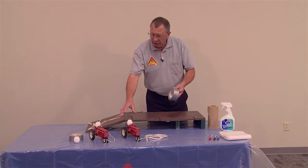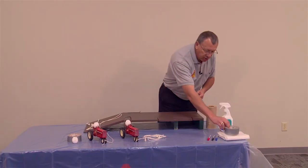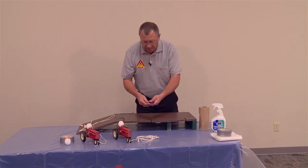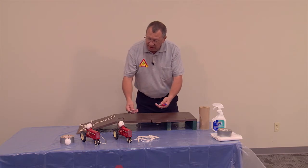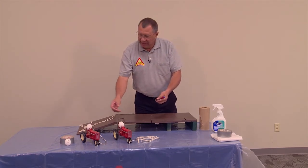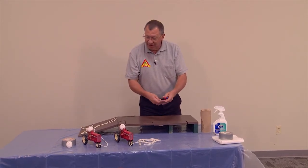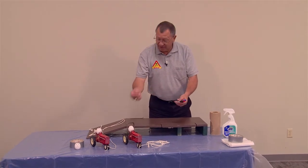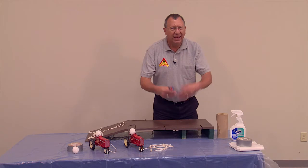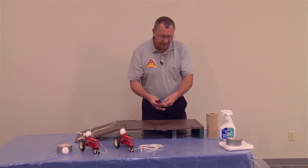We'll be putting the seat belt on him, and we also have some markers here. Mr. Good Egg's got the smile, and Amy was telling us at her safety day she divides the kids up into groups. Sometimes they name their egg — sometimes it may be the teacher's name, one of their names, or a made-up name — and draw faces. It gets the kids involved and personalizes the display.